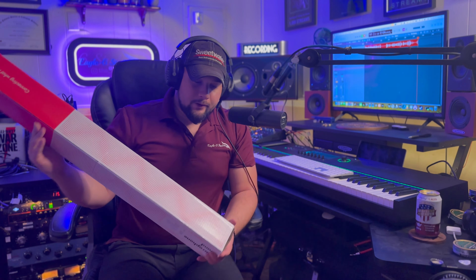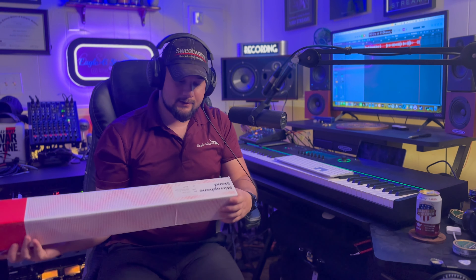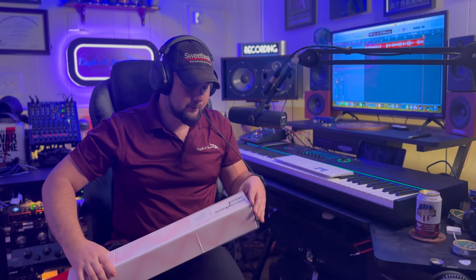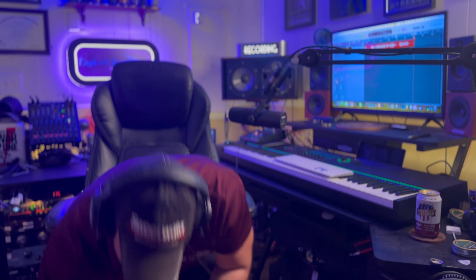You are getting two HOSA microphone stands. I believe these are Euro-mount stands, meaning they have the traditional flip-down that comes down from them, or you can pull the Euro mount off and make it just a traditional mic stand. From there you're getting the Zoom windscreen that goes onto your field recorder, you're getting an iLok, and you're getting a memory card for that Zoom field recorder.